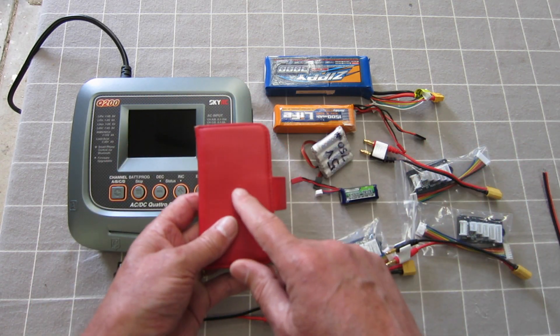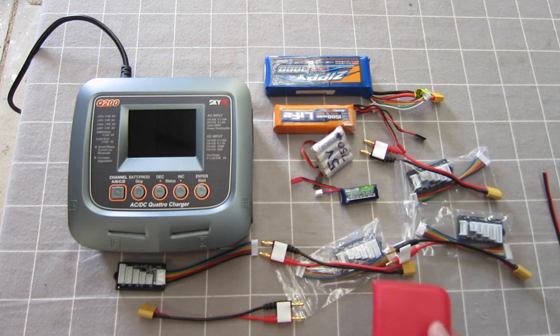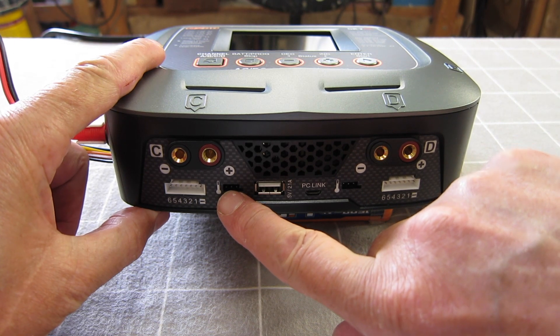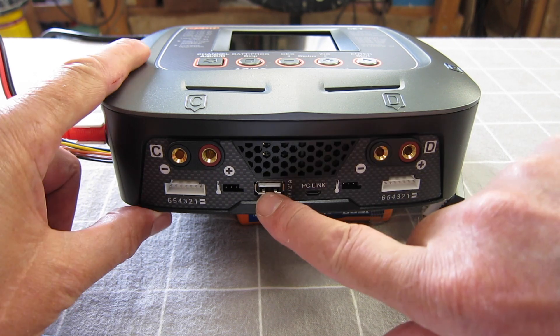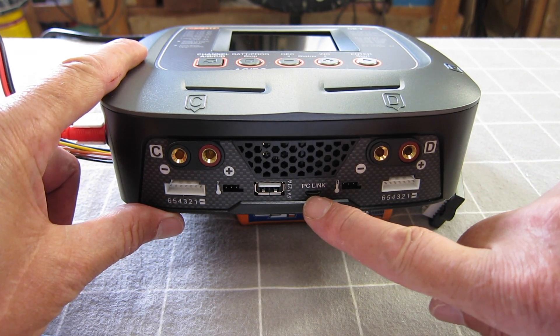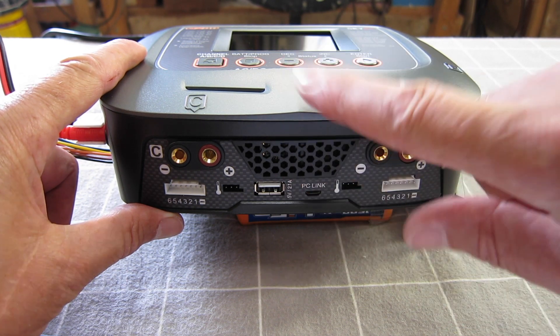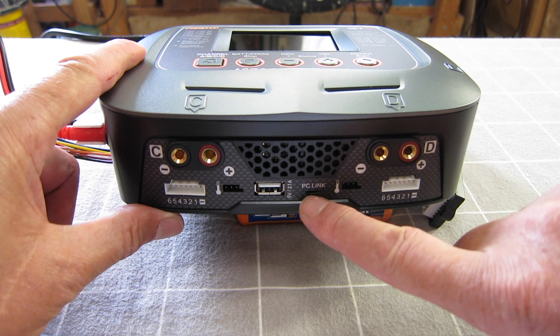It also comes with a phone app and Bluetooth connectivity so you can operate the charger from your phone. Each channel has an input for an optional temperature sensor. There's a 5-volt 2.1-amp USB phone charger, a micro USB connection for a PC link, and you can get free software on your PC to record the charging profiles, graphs, and all that sort of stuff.